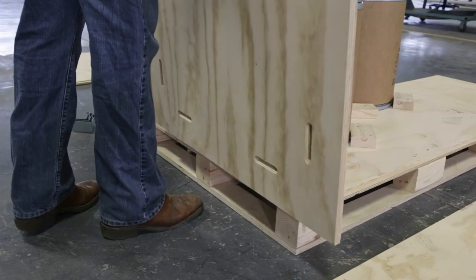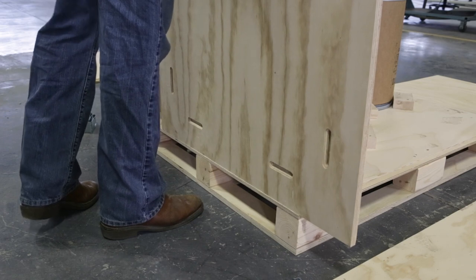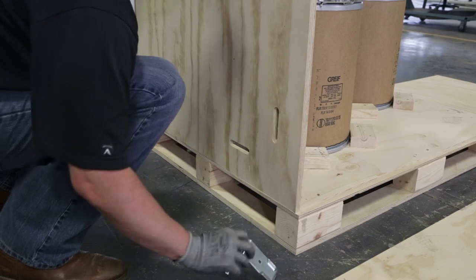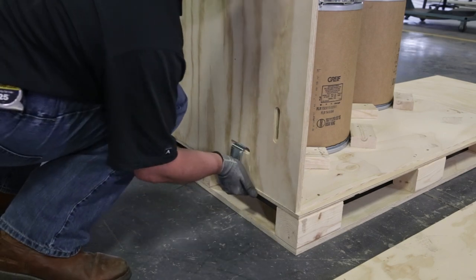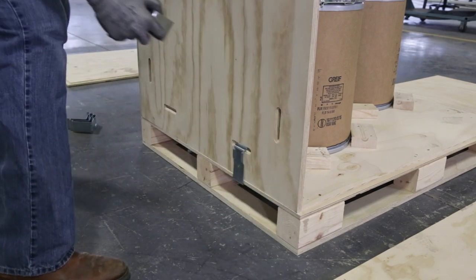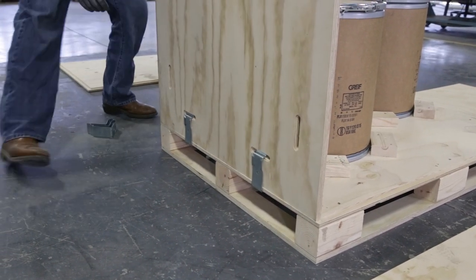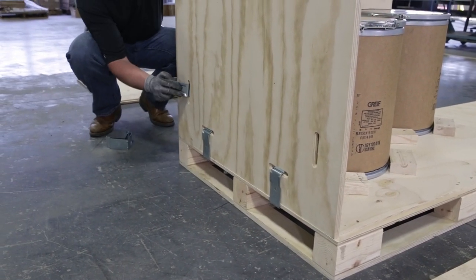Choose an adjacent side and place it vertically on the rabbet edge so that it butts against the end piece you just installed. While holding that side in place, install the bottom edge clips, followed by the lower corner clip.